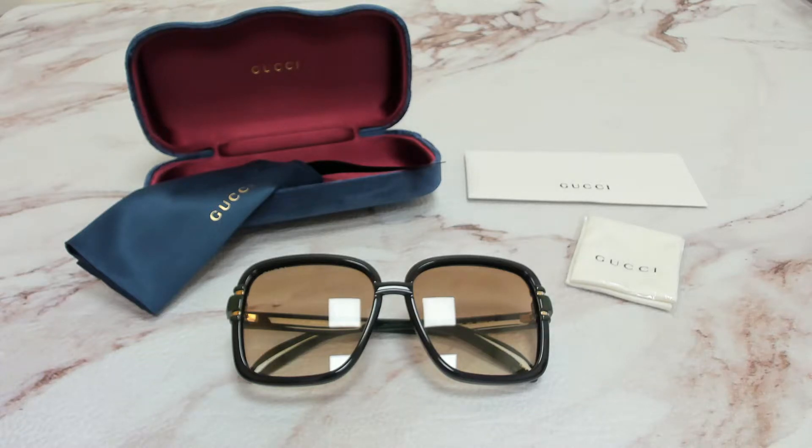Hi everyone, greetings from iSpecs.com. I'll be demonstrating Gucci Sunglasses Model GG 1066S, color code 003.